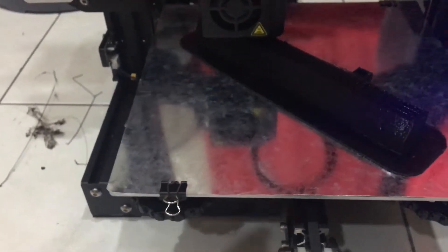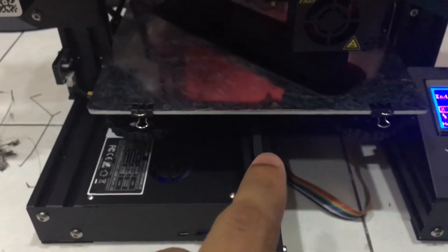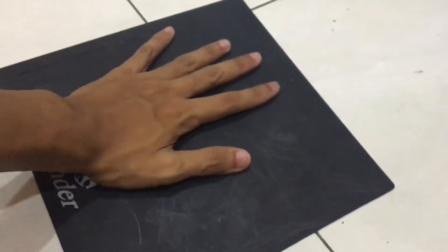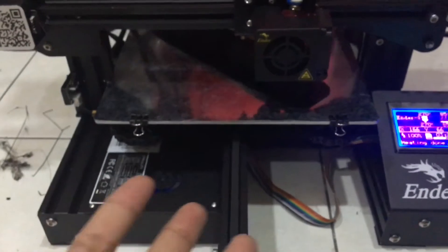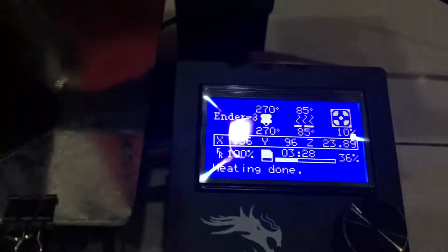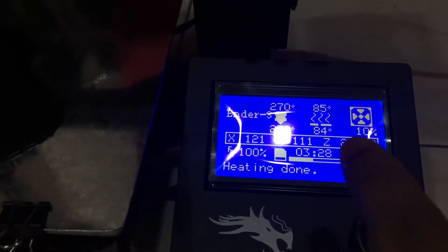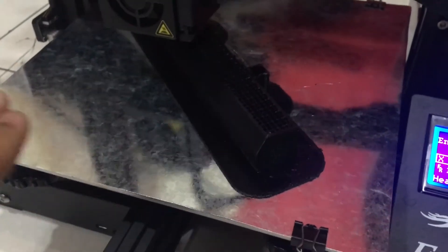So what I did is I bought a zinc alloy sheet — about one meter long — and I just traced the original Ender 3D printing bed onto that zinc alloy sheet and stuck it onto the Ender 3D printer. The settings I use are 85 degrees Celsius to make sure that the material sticks to the zinc alloy sheet, and so far it is working great.